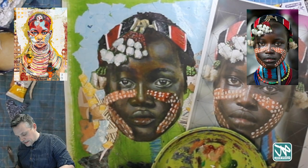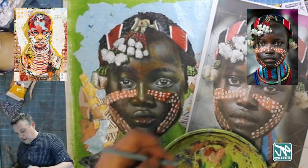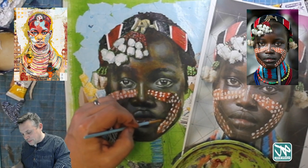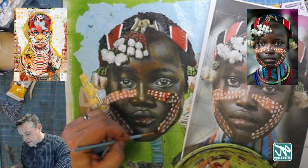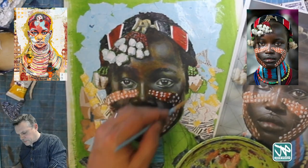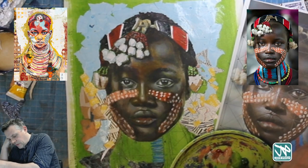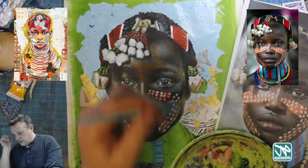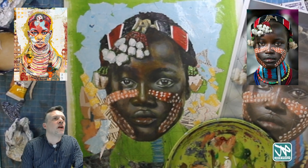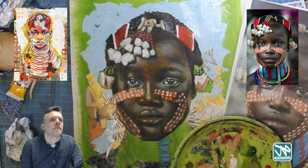Putting in the eyebrow — I hadn't remembered to do that before. And the shadow that comes down the side of the face. As you sit watching this video, you can see other things you'd like to do — perhaps I'll do that another time. There we go, it's come together quite nicely. There's other stuff I would do — little tweaks, adding shadows and highlights onto the skin — but overall, a lot of fun was had this evening.